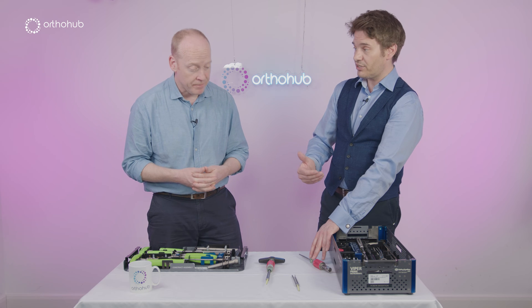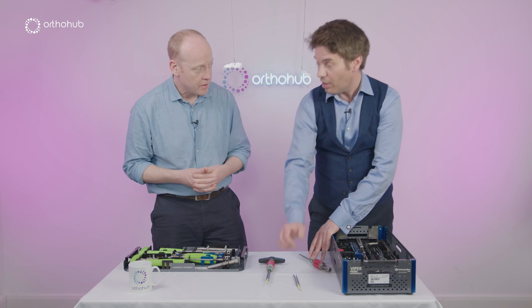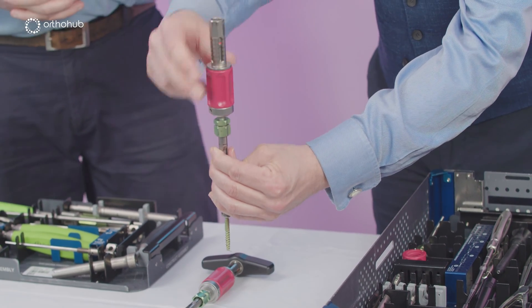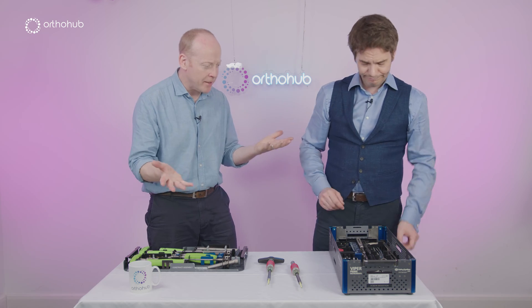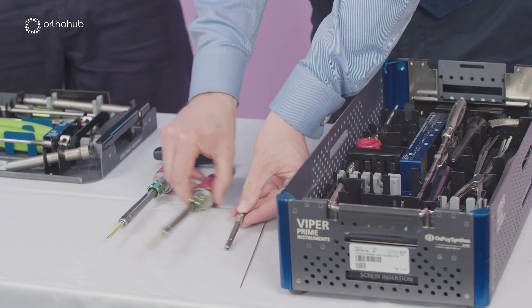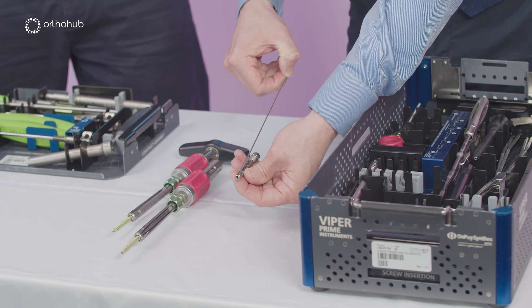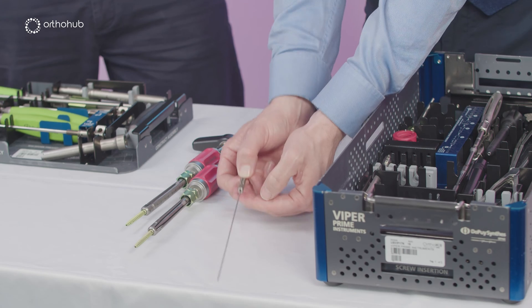There are also fenestrations — four in total, two visible here — so you can inject cement and increase strength further. Right at the tip, the thing that allows this screw to do everything in fewer steps: it's effectively sharp, self-cutting, self-tapping — it doesn't need a pathway creating for it. We apply the screwdriver to the screw; the screw size is decided preoperatively based on imaging, then this just screws down. The stilette holder has a series of numbers that correlate to the screw — so for a 45 screw, pretty much always a 45, that just drops into the slot and rotates to lock in place.